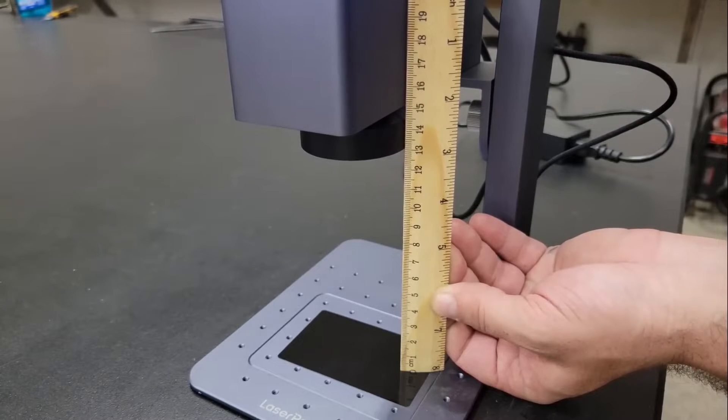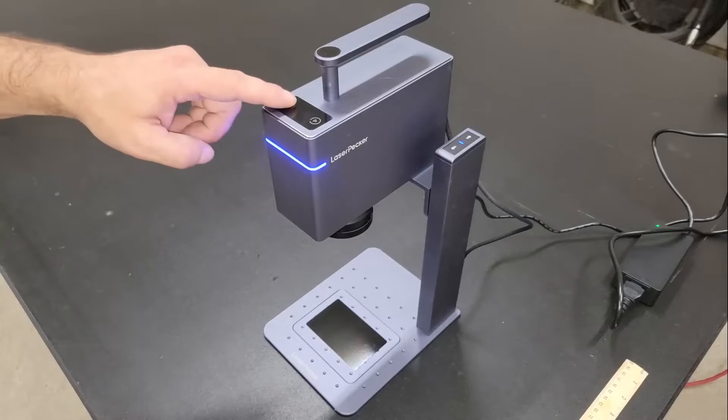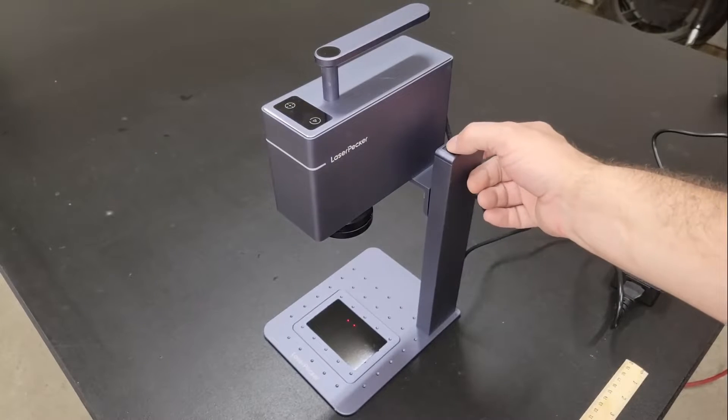This can be done using the provided ruler, or by pressing the preview button on the top of the module and raising or lowering the module until the two dots that are displayed on the workpiece are joined at a single point.